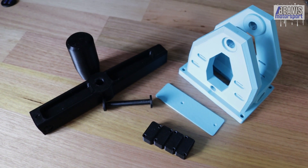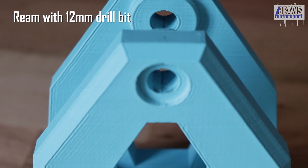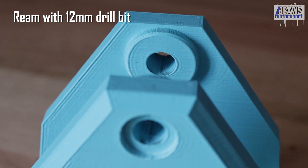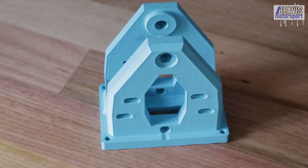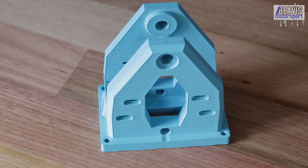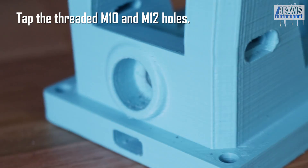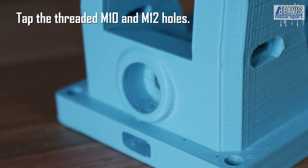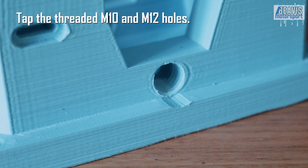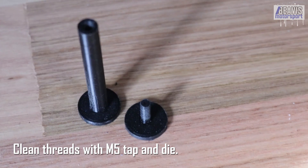After everything has been printed, you may need to use a 12 millimeter drill bit to lightly ream out the holes of the main shifter body or shifter shaft if you cannot get your pivot tube or bolt into place cleanly, or if your shifter does not rotate smoothly — it all depends on the quality of your prints. Do so carefully or you could easily cause damage and need to reprint. You may also need to clean up any of the M10, M12, or M5 threads with a tap and die, in particular the pivot pin and pivot cap which have quite a small thread.